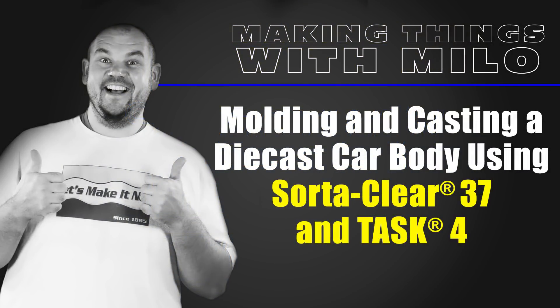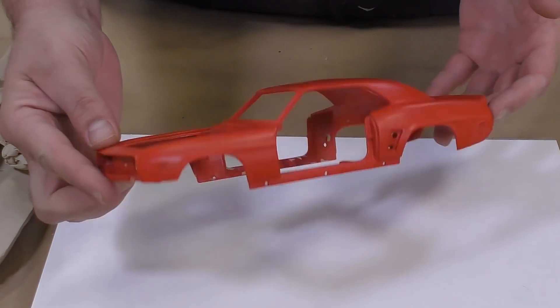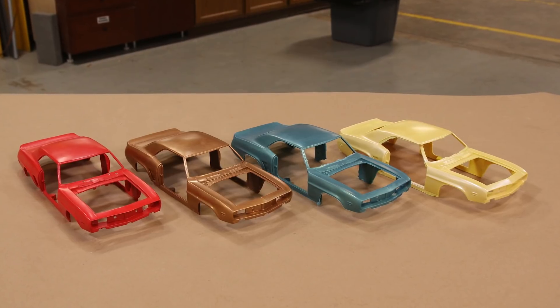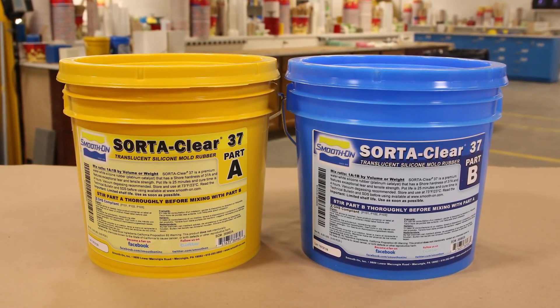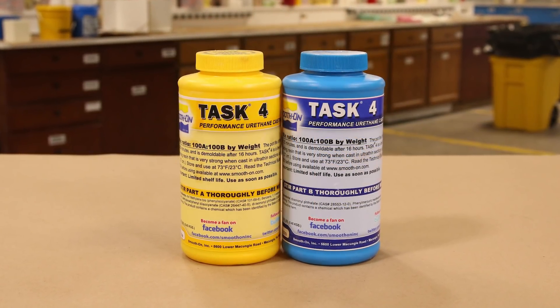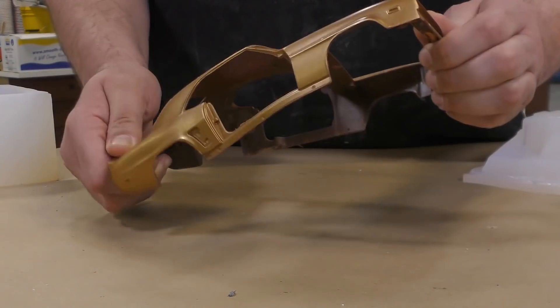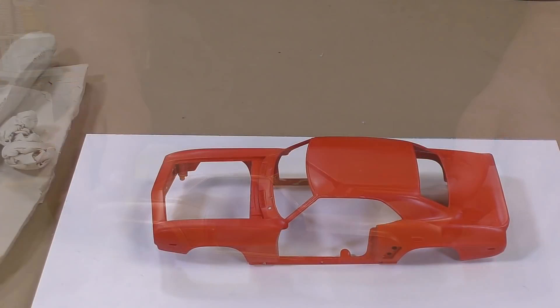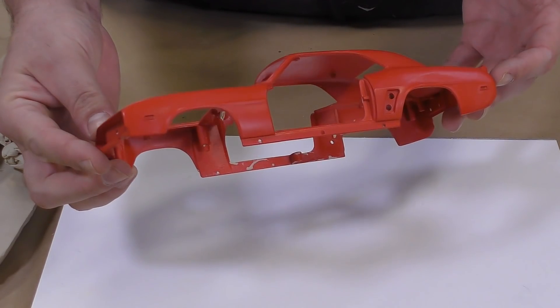Molding and casting a die-cast car body using SoraClear 37 and Task 4. The main objective for this project is to make a detail mold of the original model so that we can reproduce many detail castings in a variety of different finishes. The SoraClear 37 is a translucent silicone molding rubber, and for the casting, Task 4 is a performance urethane resin that is very strong in thin sections. The model is a die-cast car body prepped by removing all the loose parts, leaving only the shell to be molded.